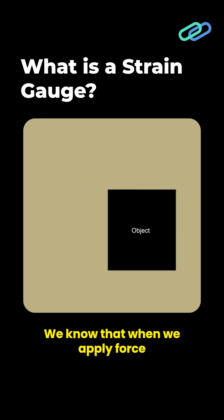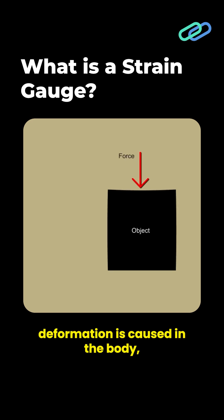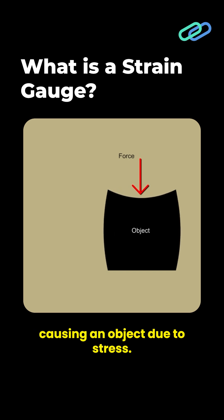When we apply force on an object, the object experiences stress, and because of this applied force, deformation is caused in the body. While stress is the force per unit area, strain is the displacement or deformation caused in an object due to stress.